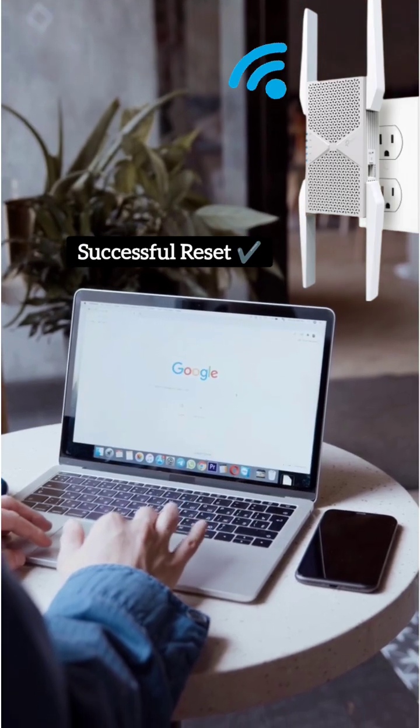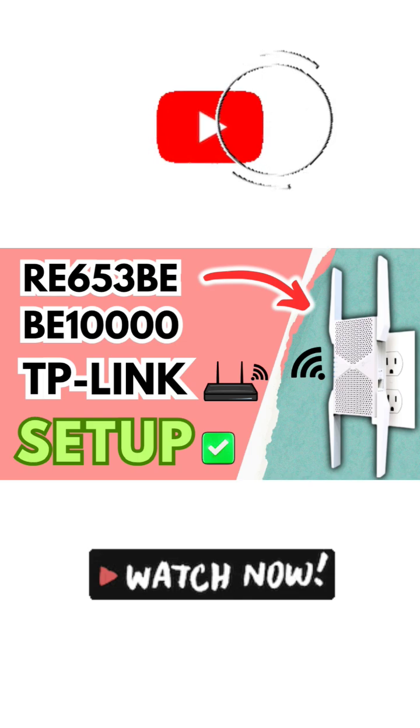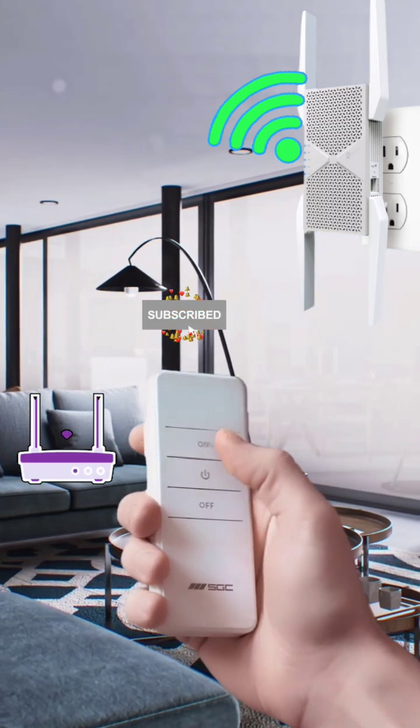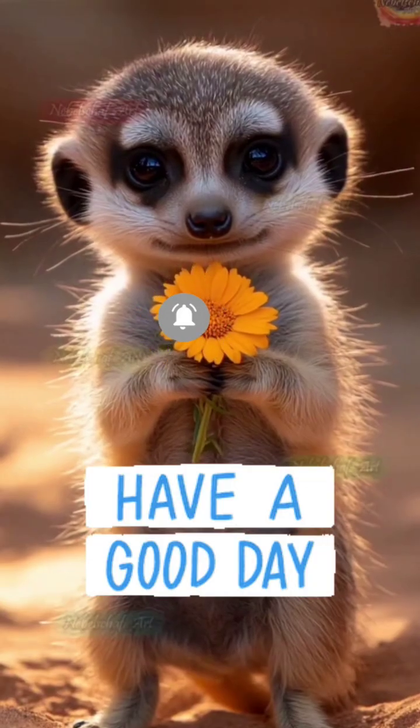Also, after a successful reset you can set it up again — watch the video given on our channel. Lastly, do like and subscribe for more helpful videos like this. Thank you so much and I hope you have a blessed day.